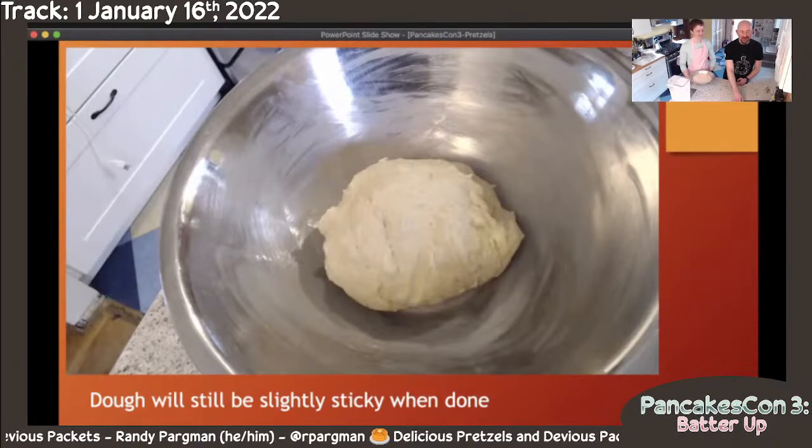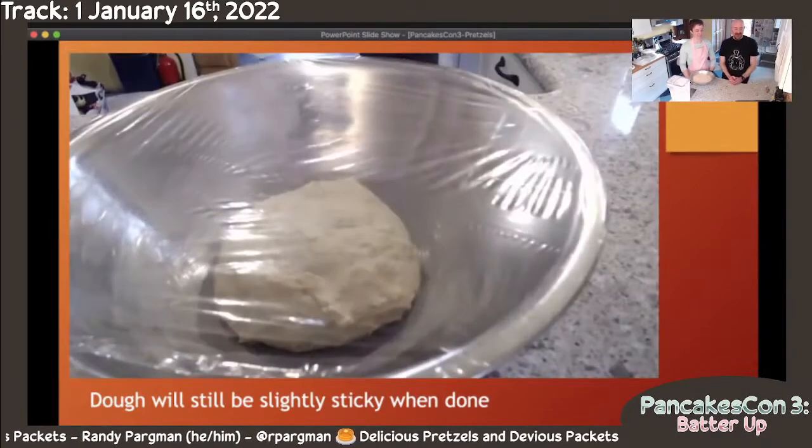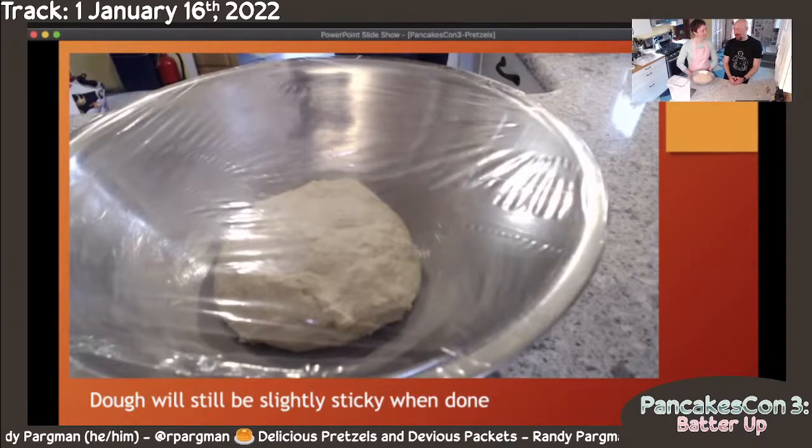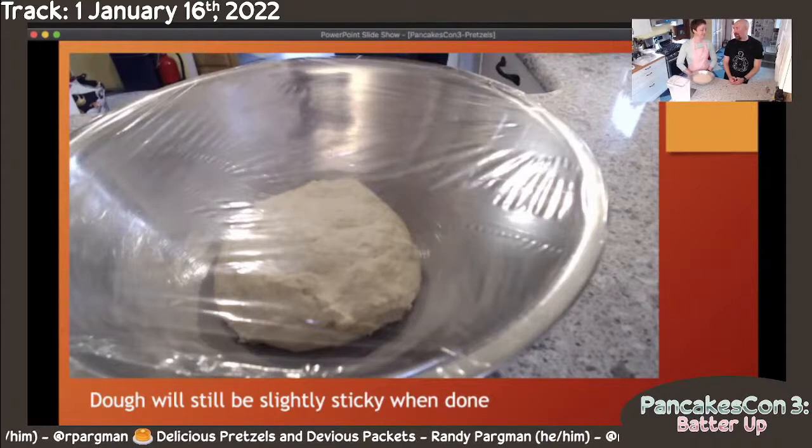You just don't want it to become a real sticky mess. The last thing is to cover it up — you could put a wet tea towel on it, or you could put some plastic wrap like we did. Then you let it sit. The recipe says to let it sit for an hour in a warm house, but it almost always takes two hours in our house. We're in Seattle and there's higher humidity and it's not ever very warm.